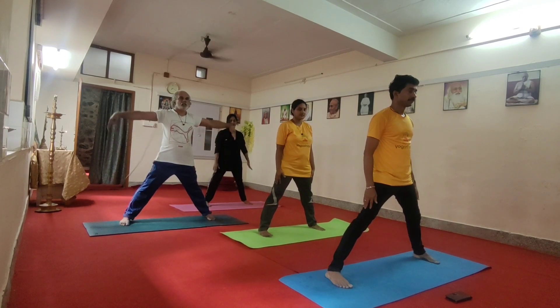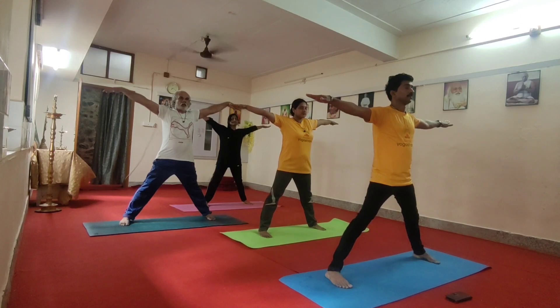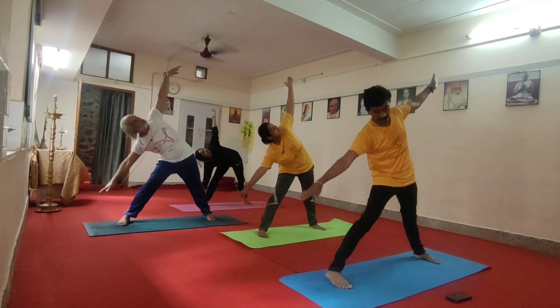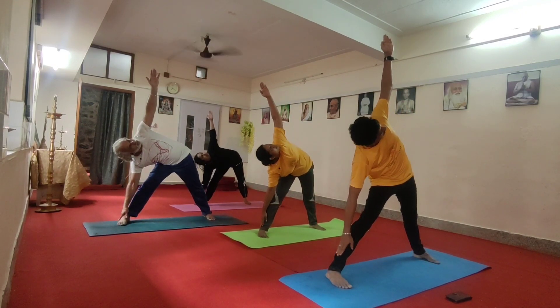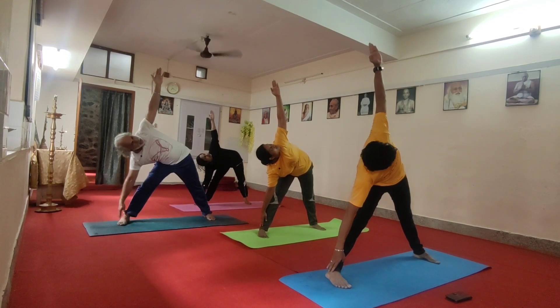Switch your both hands here, release. I will go forward. Back to the right. Exhale. Up. In left hand. Three, four, five, six. Inhale.